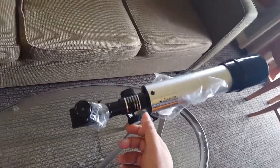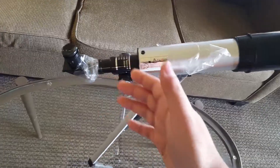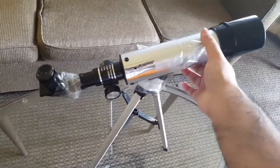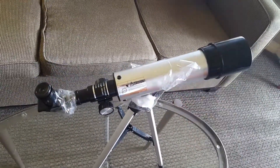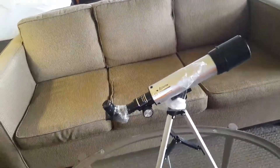Our telescope is now complete, we just have to focus it. I've put some tape over the tripod everywhere just to put all the pieces together and to make it more sturdy when moving the tripod. I've also got another piece of equipment — our camera that we're going to be using to record through this telescope.